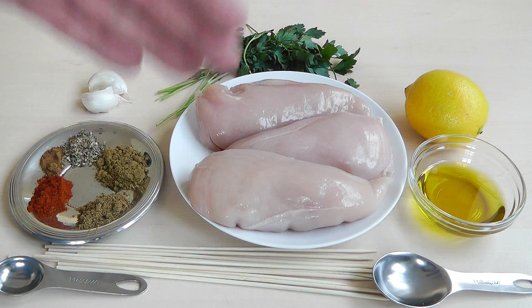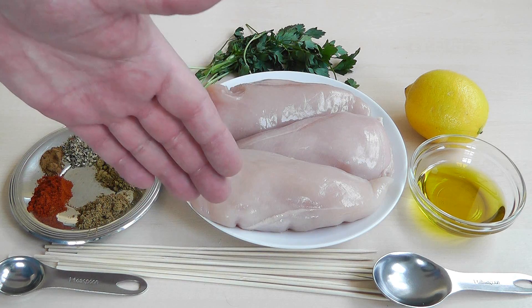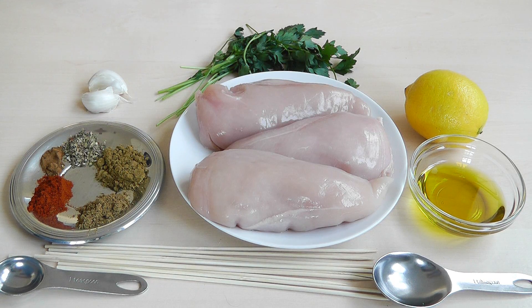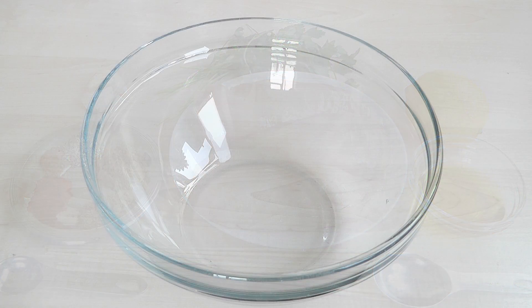I've got bamboo skewers here, because if you're going to use these on the barbecue, what you need to do is soak them for a couple of hours. I'll put mine in a tray of cold water — it just stops these things breaking when they're on the barbecue. So that's all the ingredients. Let's make the marinade, put the chicken in there and get it all ready.